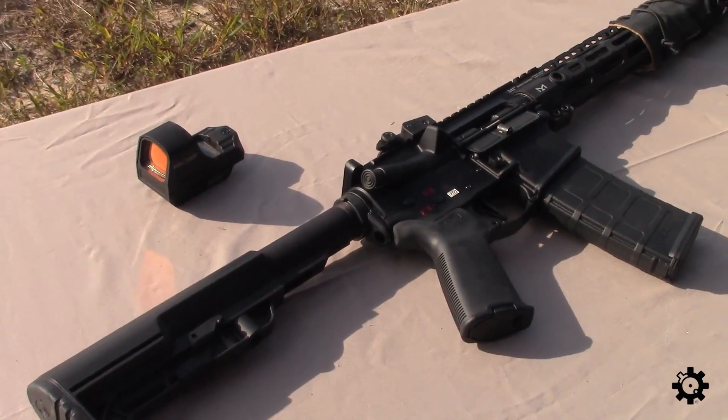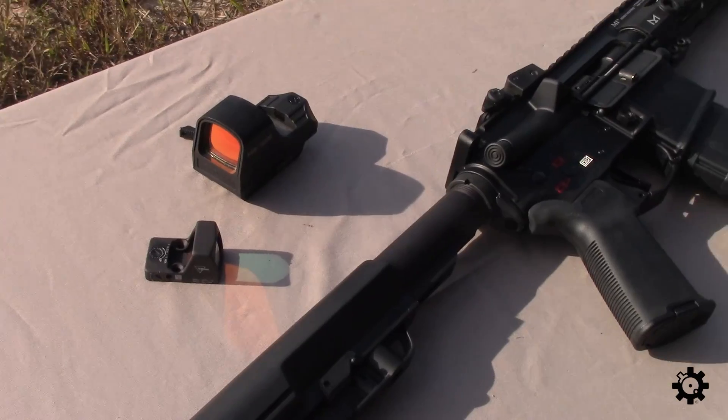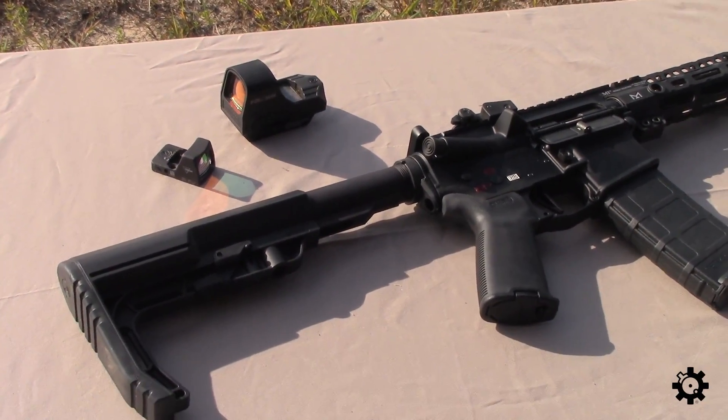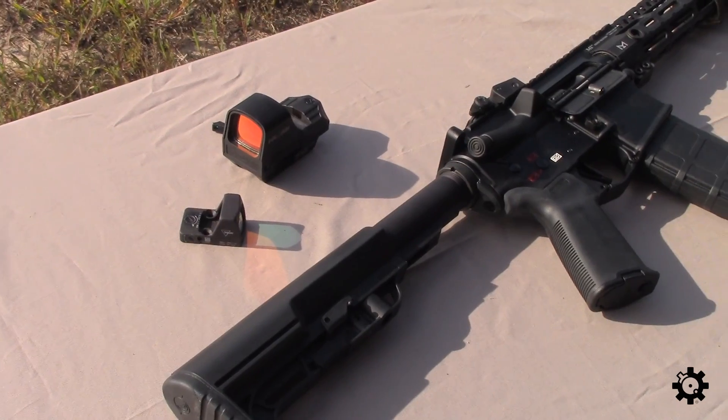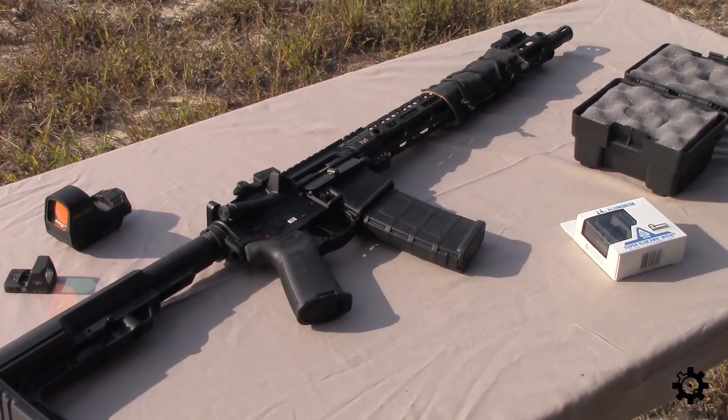So I kind of want to see what you really lose with the RMR — other than field of vision around it, is it slower? Do I get on target slower? Would I have to twist my head down further to see through it? Let's go ahead and get the UTG mount out of the box and mount this thing on the AR.